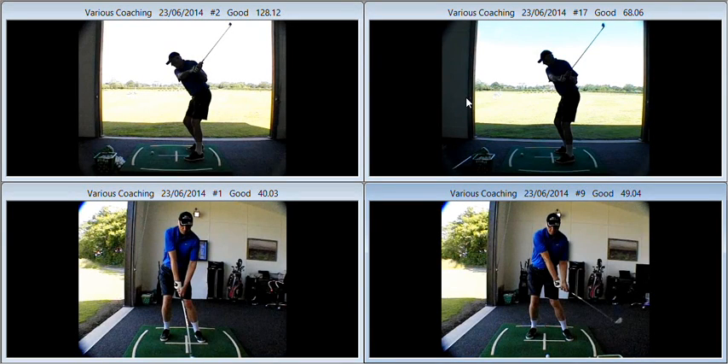Hi Alan, lovely to meet up with you again and do some further work on your game. Really productive session. Some new findings in relation to what you actually do when you hit a bad shot.